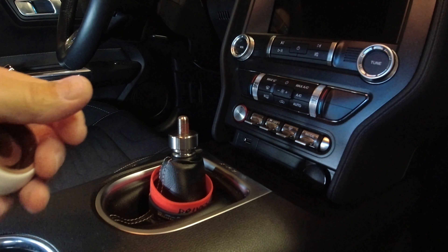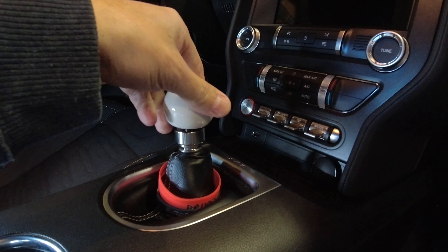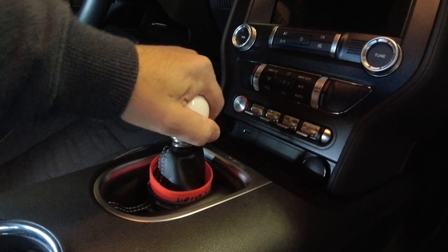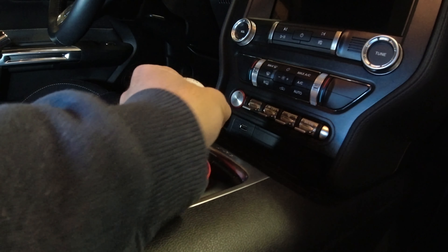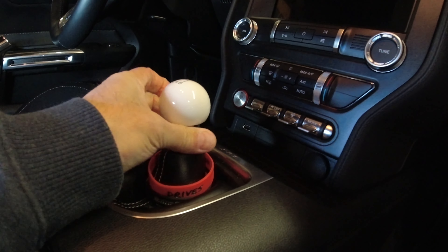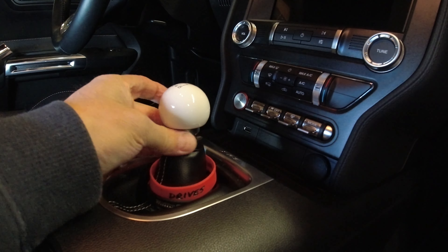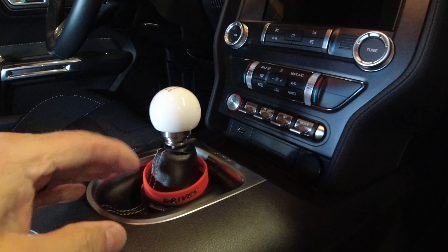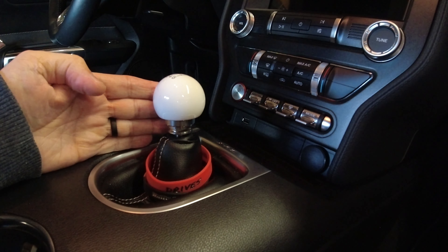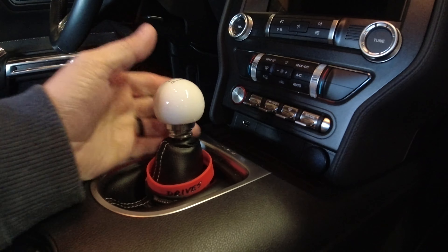When you set this up the way MGW would tell you to do it with the OEM adapter, this would go on like this and then the ball would screw down onto it. You run the adapter all the way down, run the ball down as far as it'll go, get it somewhat solid, and tighten the lock nut up to meet the shifter. There's a tool they supply to do this. But what you end up having is a shifter that's only about three inches tall — it is very, very small.